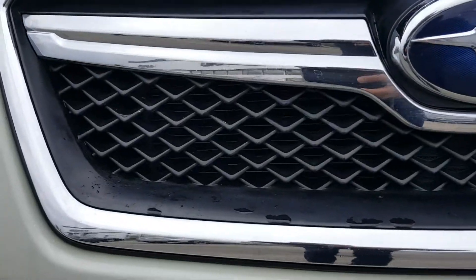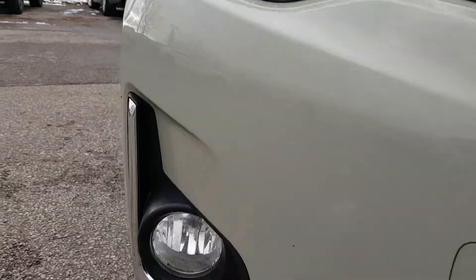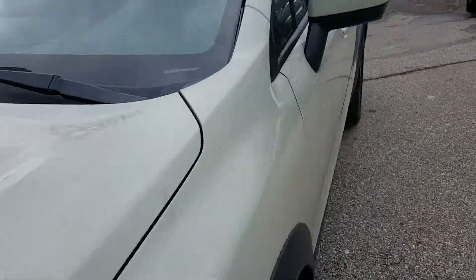Up front you get this aggressive grille with vents for the radiators. There's the Subaru badge, your headlamps, and a fog lamp at the bottom. Really nice. Let's go ahead and take a look at the inside of the vehicle.